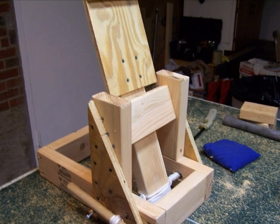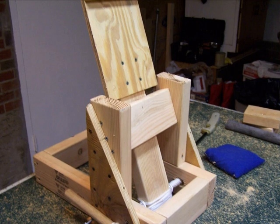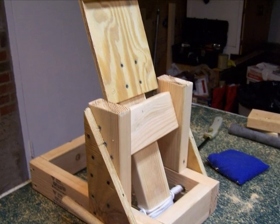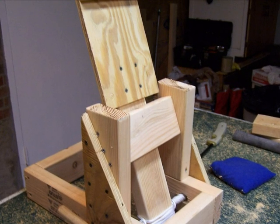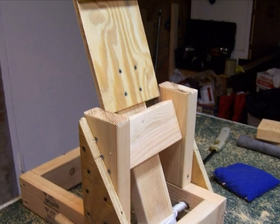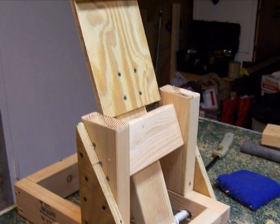You can't see it in this picture, but at the top of the platform that the beanbag sits on, there's actually a small piece of wood up there to stop the beanbag from sliding off upward when the arm is accelerating towards the stop bar. For one final touch, we ended up putting a block of wood in front of the stop bar so that the catapult arm would stop closer to the 45 degrees we were shooting for.